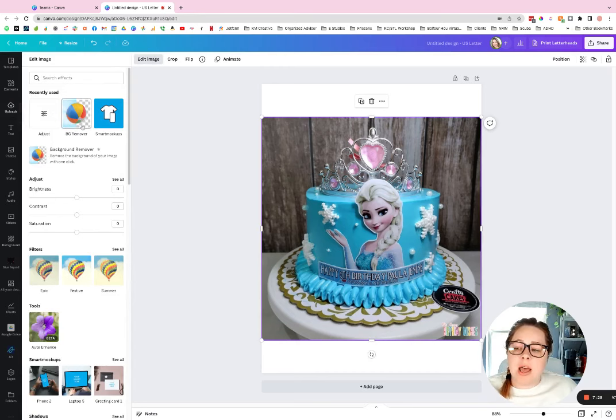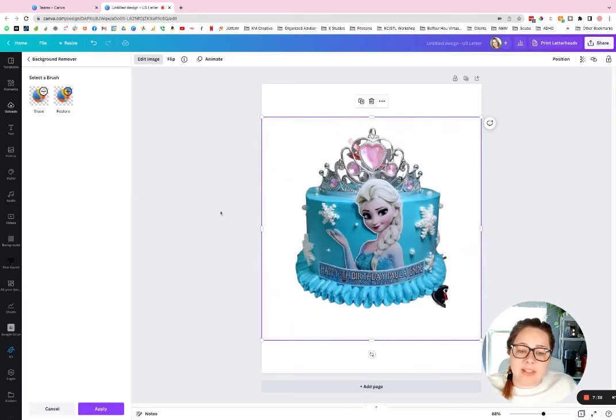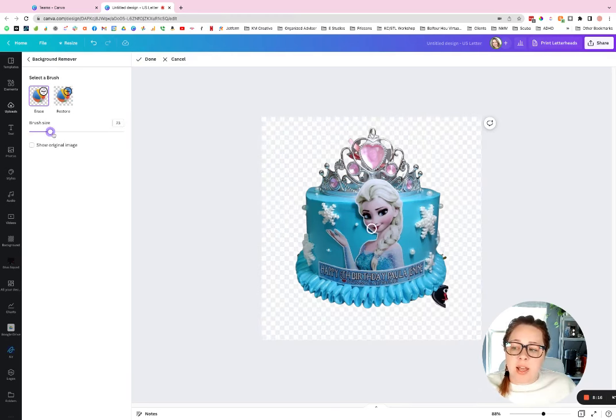Click on the image and a menu will appear at the top. Hit 'Edit Image,' then hit 'BG Remover' — it's the big beach ball icon, which stands for background remover. Depending on your internet speed, this takes anywhere from five to ten seconds. As you can see, it was pretty fast and did a pretty good job. About 90% of the time it does a really good job with cutouts. Issues arise when a photo is blurry or the background doesn't have enough contrast from the foreground.